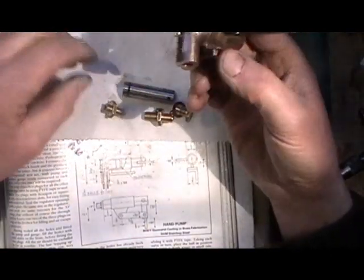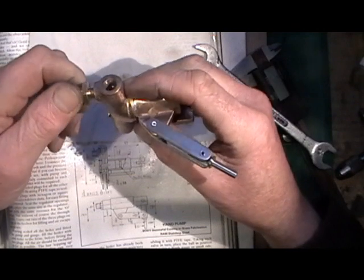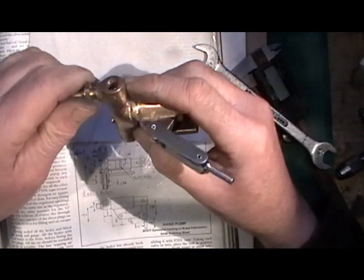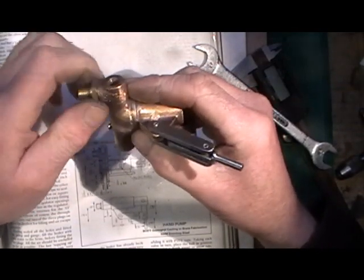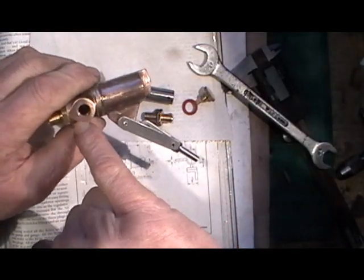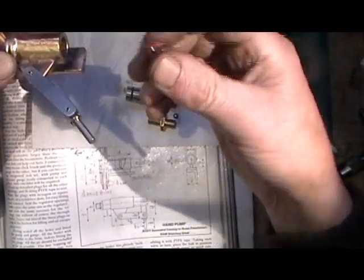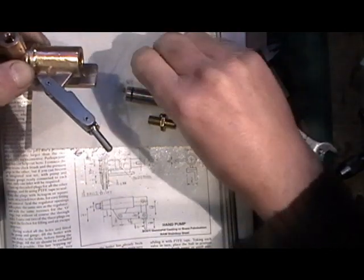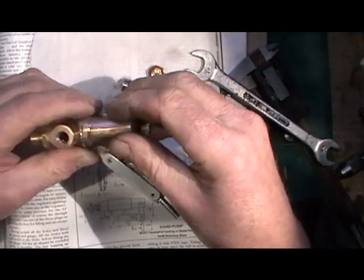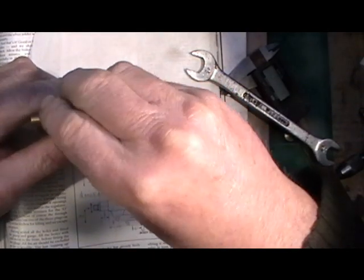I've got to put the fittings in that I've made — they're all 5/16 by 32 threads. This first fitting goes into the top here and that's where the outlet pipe will fit that feeds the boiler. Then the fitting on the top: I've had to measure down to the bottom seat and determine how much distance this top plug had to be. It's got to be set at a distance so when this 3/16 ball is located on that seat...